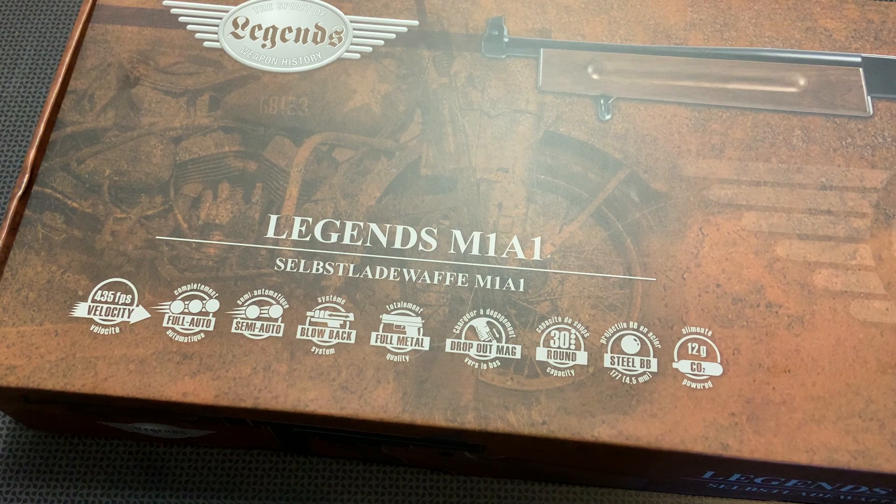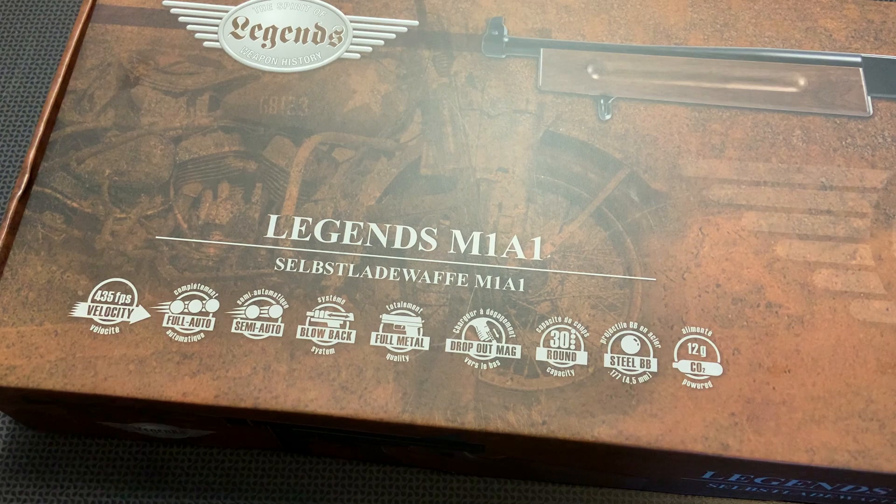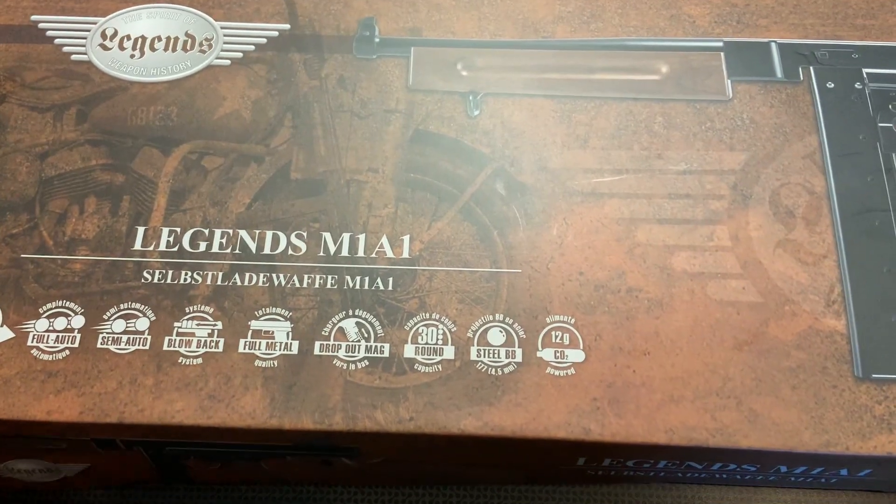This is a Umarex air gun, the .177 caliber BB gun. It's rated at 435 feet per second, so it really slings them out fast — and this is not a toy. It can cause some damage, so you have to be careful. It has full-auto and semi-auto modes, and it's a full metal and wood replica of the Thompson submachine gun. It has a detachable magazine that runs off two 12-gram CO2 cartridges, and a drop-free 30-round BB magazine.